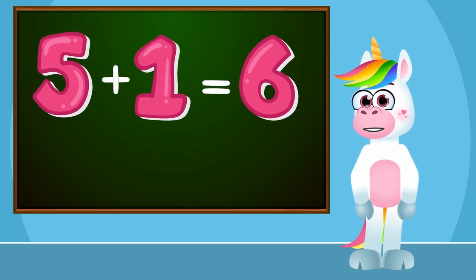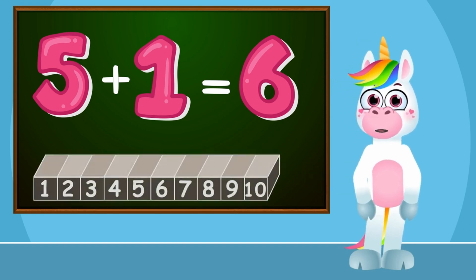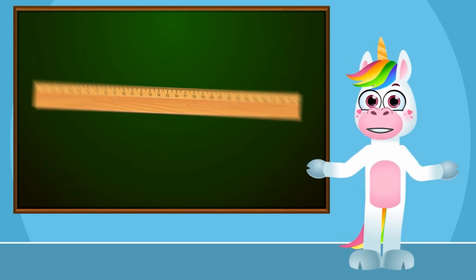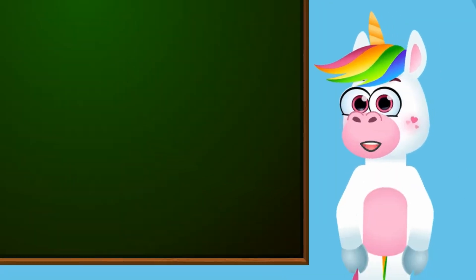Today we will learn to add numbers and find the correct result. We can do addition in many ways. Today we will do addition using the number line. All you need is a ruler. I'm sure you have one somewhere at home. Let's start!